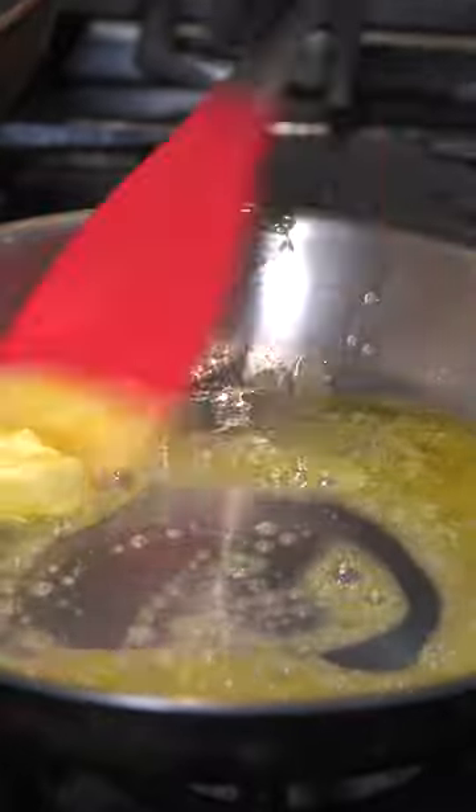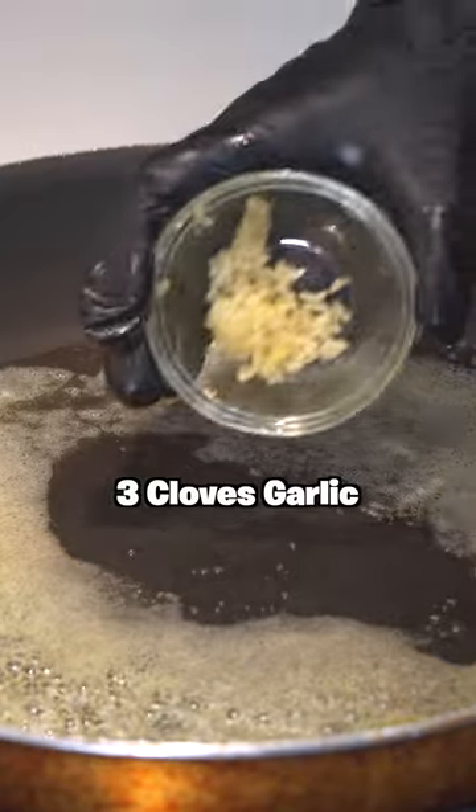To a skillet, melt some butter, add some onions, and then we're going to add in our lobster and let that cook for about a minute and a half. For the cheese sauce, get the other half of the butter, add some garlic, then we're going to add equal parts flour to the butter.